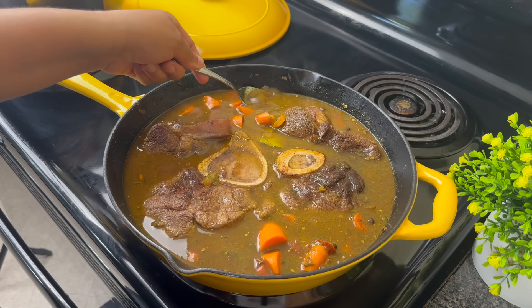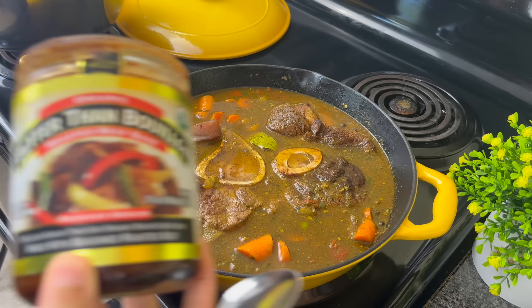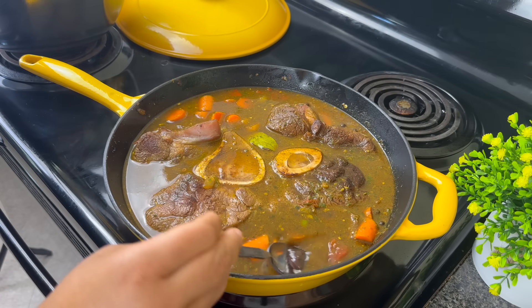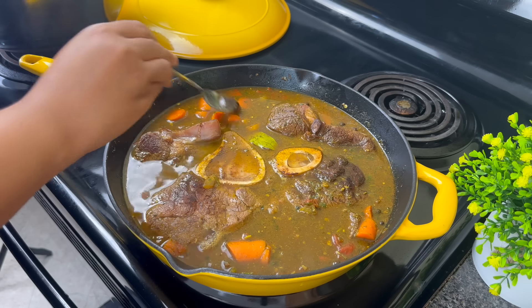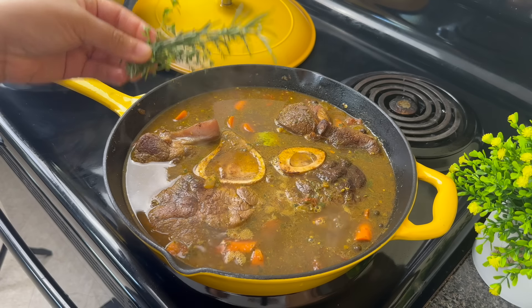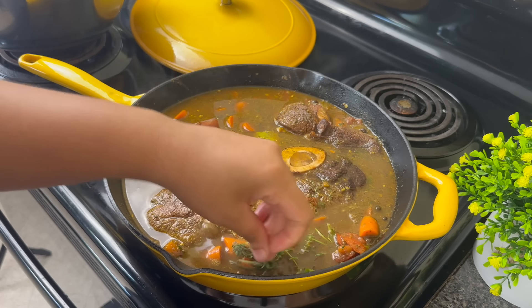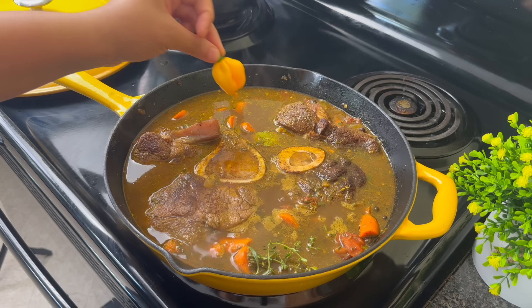I felt like the color needed to be a bit darker so I added a drop more of that browning. Then I'm going to use some Better Than Bouillon beef — this adds a deep rich roasted beef flavor, about half a tablespoon. Since I'm just using water, if you're using beef broth you don't need this. I've already added herbs but I just have to add more — I am a herbs-in-your-food girlie.